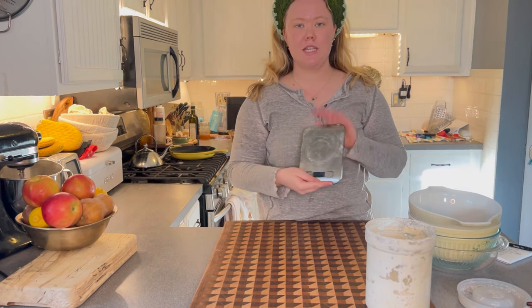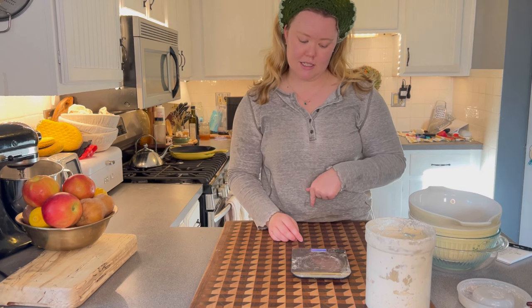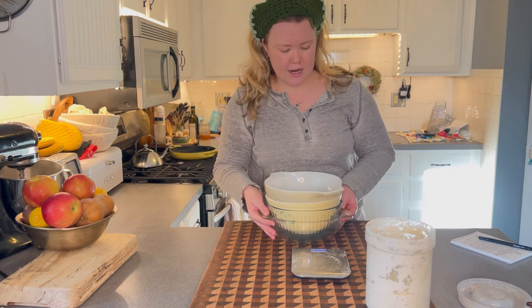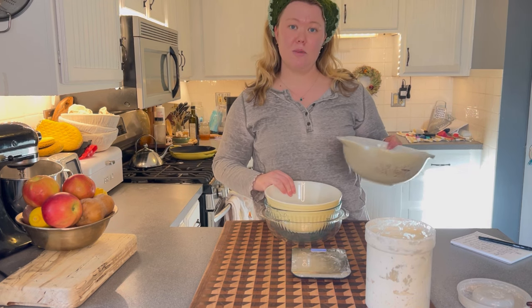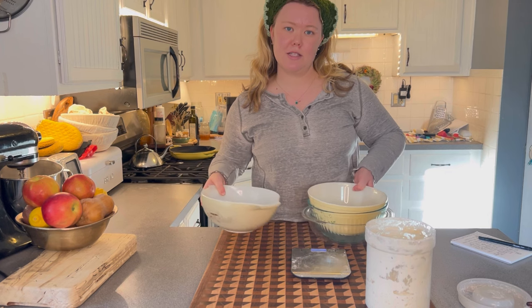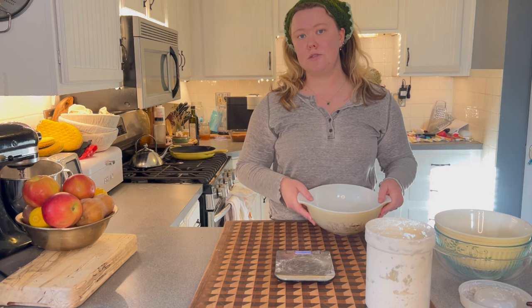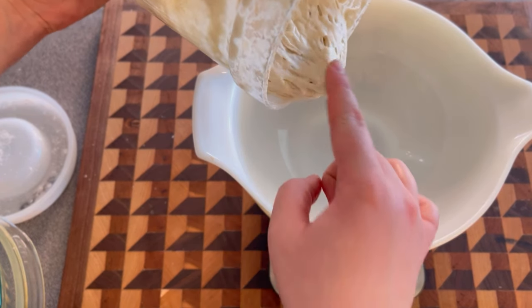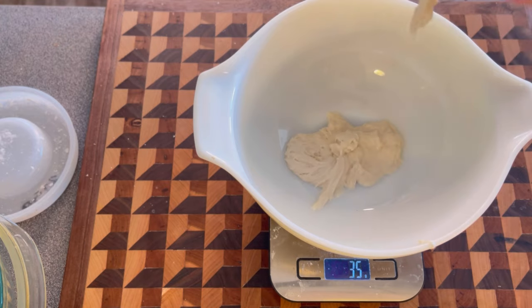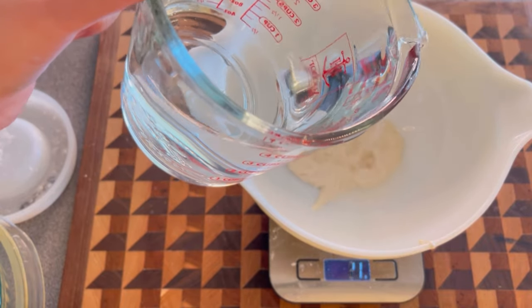To start, you definitely need a scale — this was about ten dollars on Amazon. It doesn't have to be expensive, but you need one to weigh everything out. I'm making a couple of loaves today. I've found it easier when making multiple loaves to do them in separate bowls — much easier for beginners, so you don't have to section out a big ball of dough later. I'm going to weigh out my starter, water, flour, and salt. Use filtered water at room temperature. I'll do 65 grams of starter.